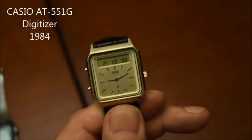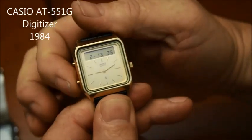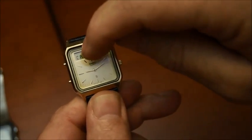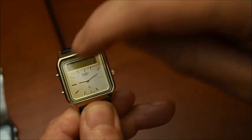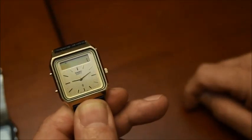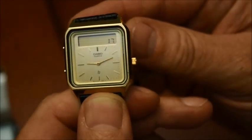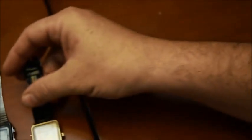Then I showed you the AT551. The nice thing about this one is that if you go into calculator mode, you simply have to draw the number on the screen — here I draw a 1 and here a 7 — and the watch recognizes and digitizes the numbers. That was from 1984.